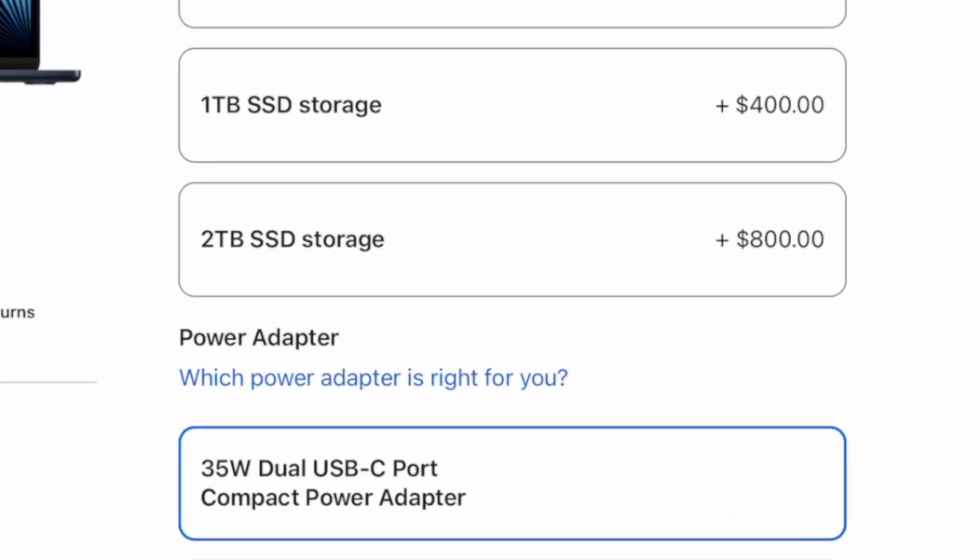If you're shopping for a new Mac and are considering upgrading the storage from the base models, you've probably seen those eye-watering prices and you may not actually be able to afford the model that you want because it doesn't have enough storage.